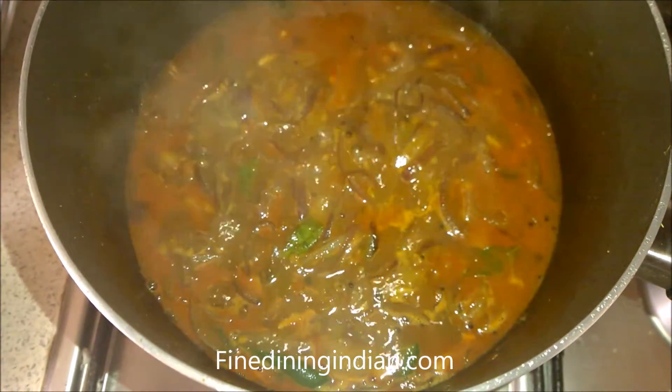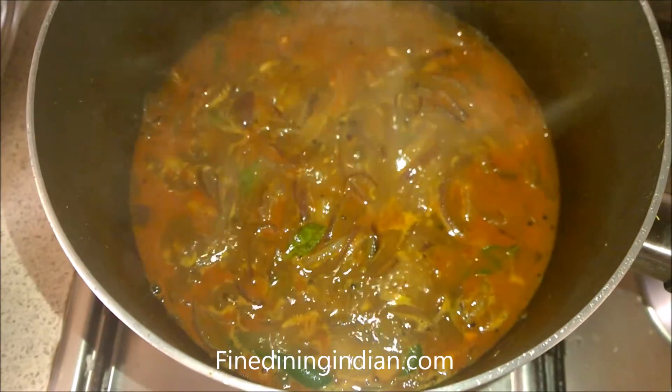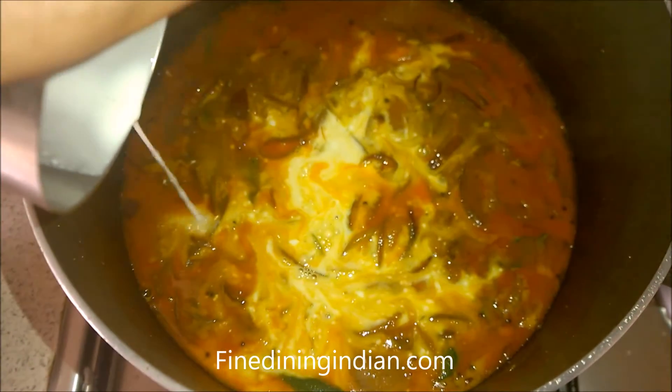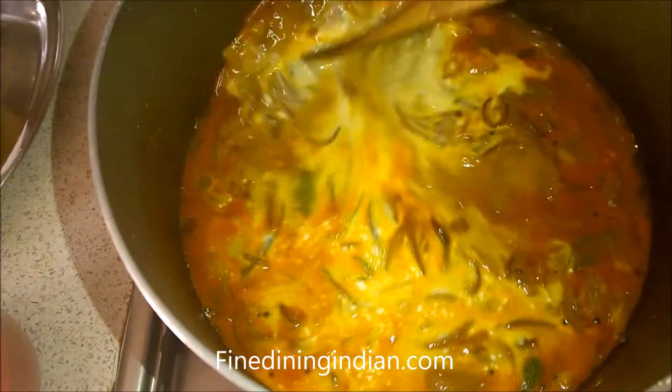After 5 minutes, add the coconut milk — that is diluted. It's almost 5 tablespoons of coconut milk powder diluted with the prawn stock. Just add it in, stir, and allow to simmer for 1 minute on very slow heat.